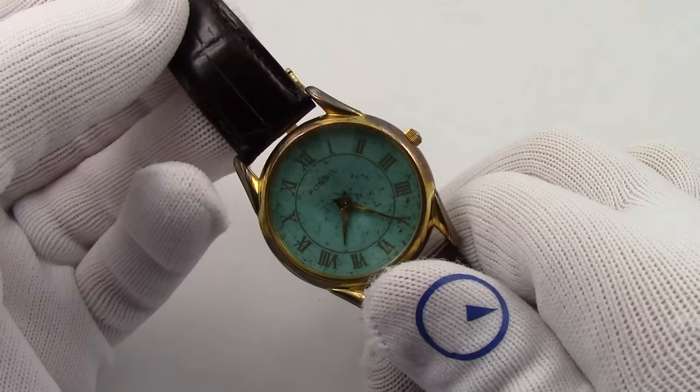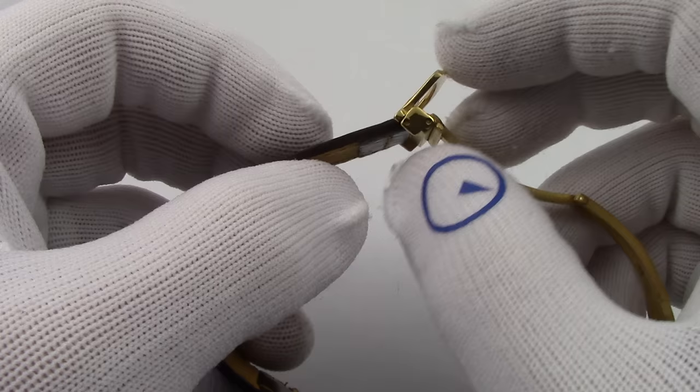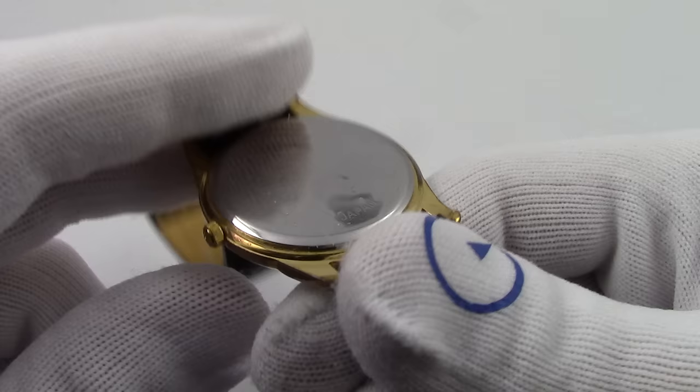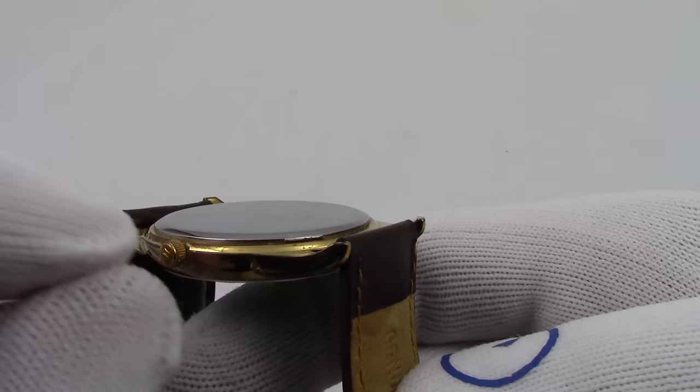The first thing we see about this Fossil watch is that it's on a deployant clasp. I'll just knock the clasp out and take it off the edge so it's easier to work on the watch. I'll stick a tool into one of the holes for the spring pin, tilt it, and the whole clasp opens. Looking at the case back — it's not screwed down, it's probably some kind of a pop back. Over here there's a little raised lip in the lid, and I'll be able to fit a case back knife under there and pry it open.